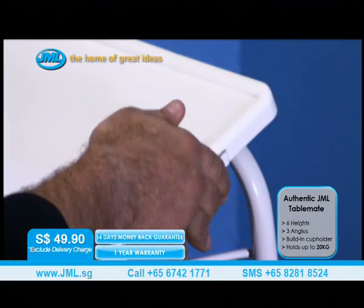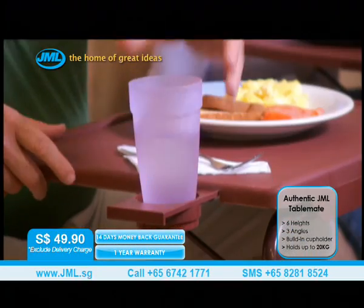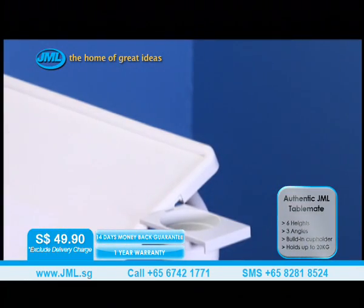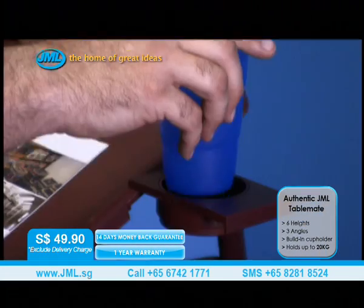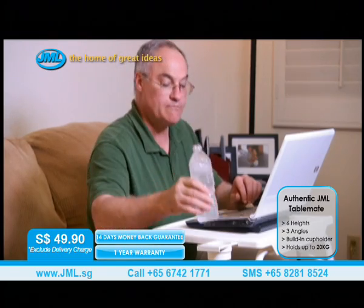Introducing the new Slide & Hide Cup Holder, now available on the original TableMate. The convenient Slide & Hide Cup Holder easily slides open to make mealtime or snack time more comfortable than ever before. Just pull out the Slide & Hide Cup Holder, place your drink in the holder, and enjoy! It allows you to enjoy even more surface space while eating your favorite meal, and keeps liquids at a handy but safe distance.